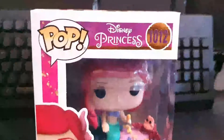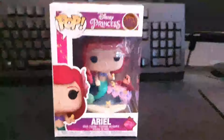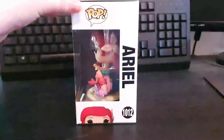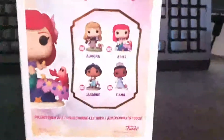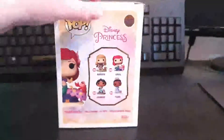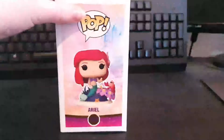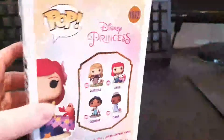Here's the front of the box, the side of the box, the back of the box, and the other characters for this set. And the other side of the box — there is a lot of foil detail on this box which does give it that nice quality look to it.